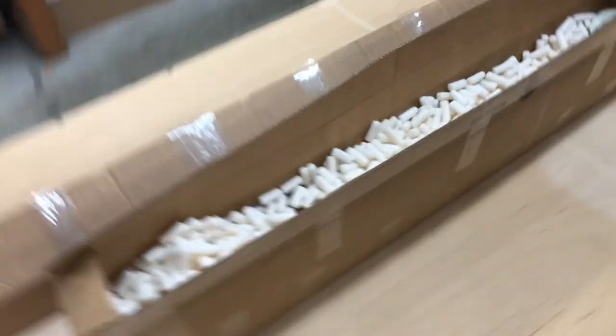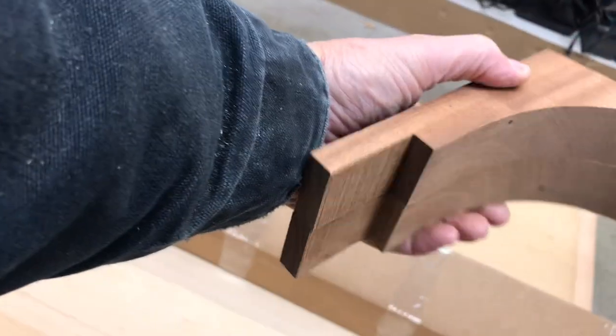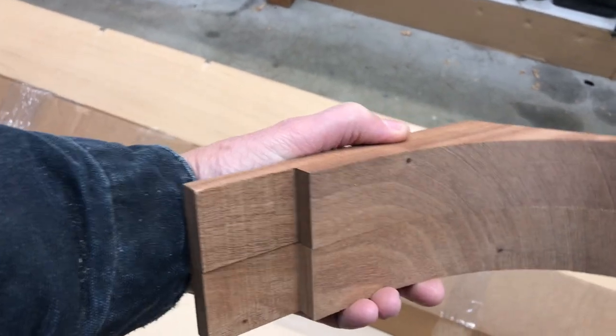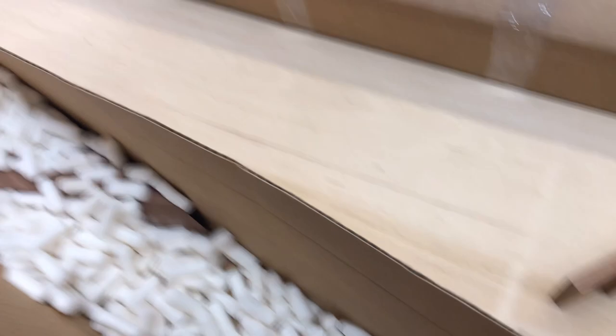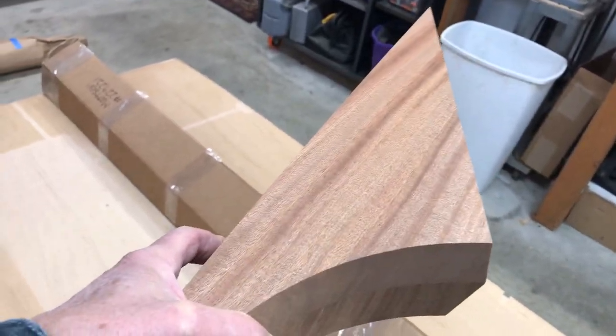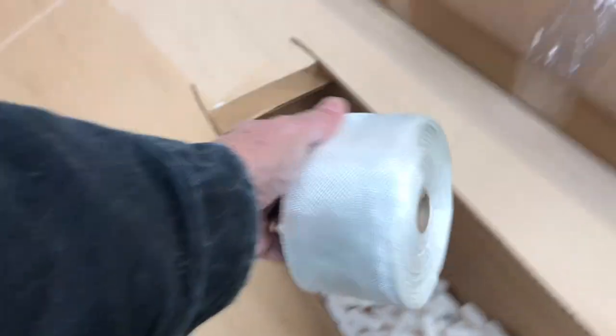Let's see what else I got in here — got a bunch of peanuts. Here's some cloth tape. I would say this is a quarter knee for the back of the boat — that's pretty nicely done, actually. Mahogany — I think that's mahogany. And this is the breast hook on the boat; these go up in the very corner of the boat, and these are nicely cut out of mahogany. What else — another roll of tape here. So I got two rolls of tape and some mahogany.